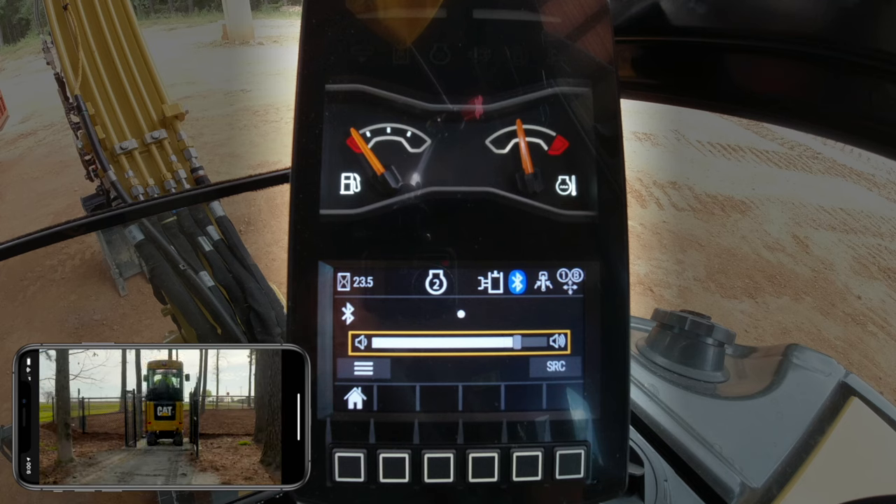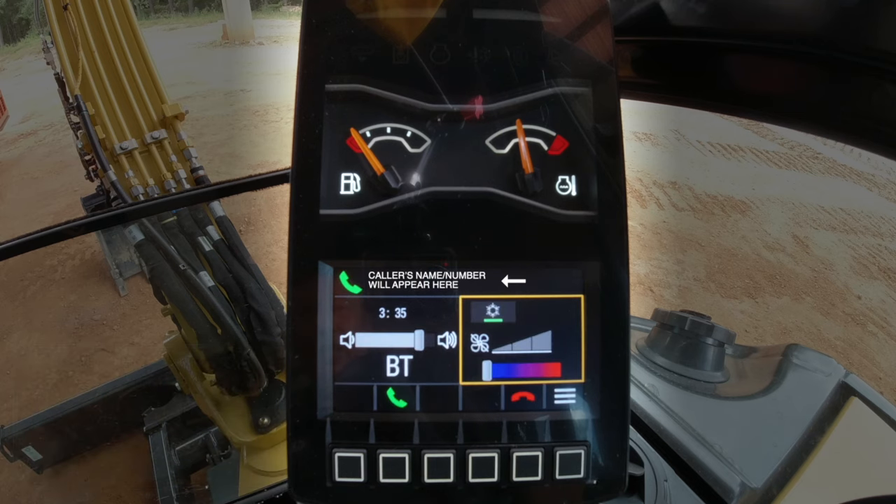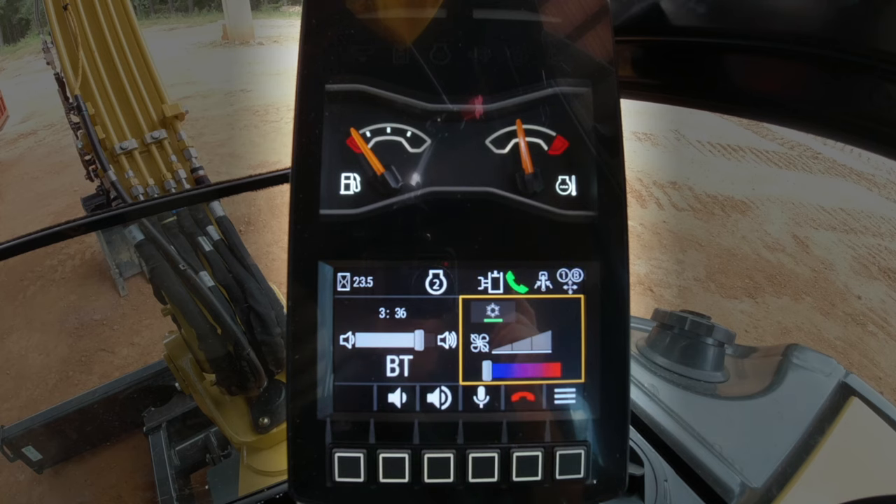Now I am streaming video from my phone — in this case one of my own videos. So I can sit here on my lunch break... and oh, there's the boss calling! Should I decline it? It's the boss. Let's just go ahead and answer it.